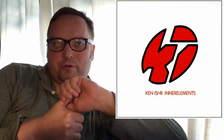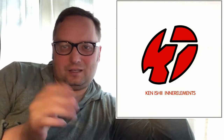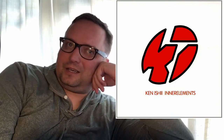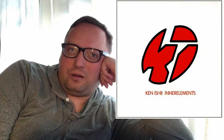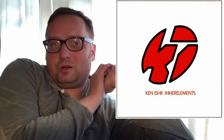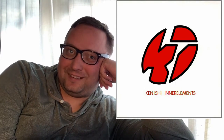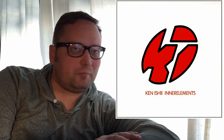Inner Elements starts off with 'Encoding' as the first song and the last song is 'Decoding.' When I first heard it, I thought it was a good song, but then it ended — only a minute and 11 seconds long. I just wish I could have heard more of it. It was a good song but very, very short.